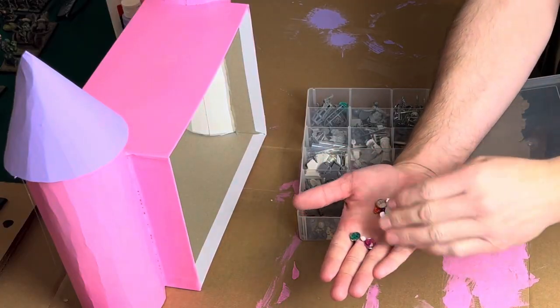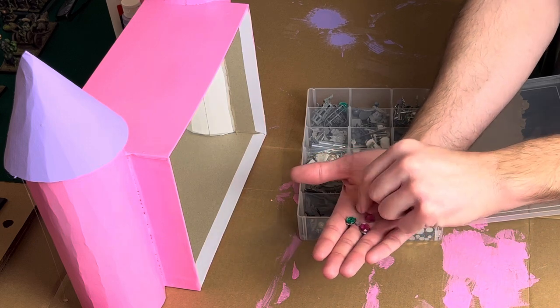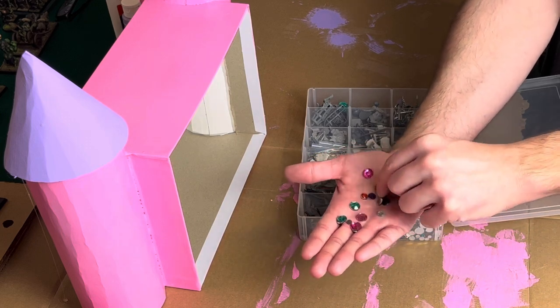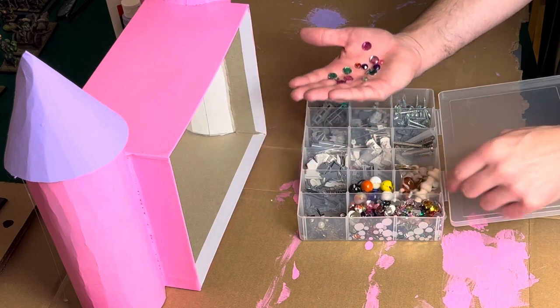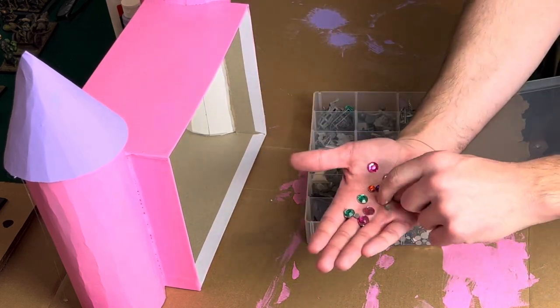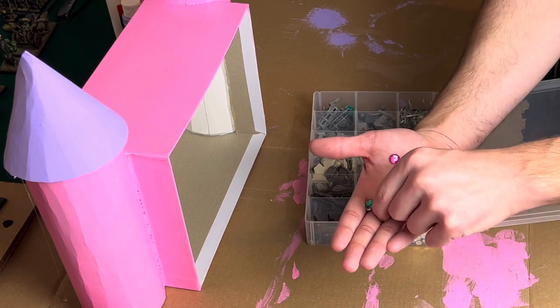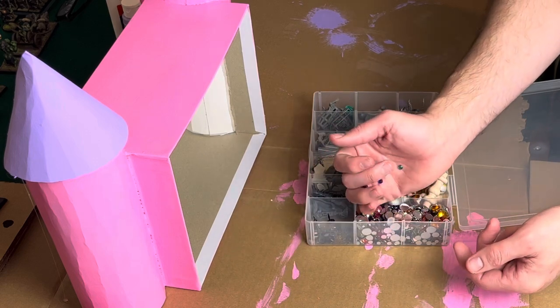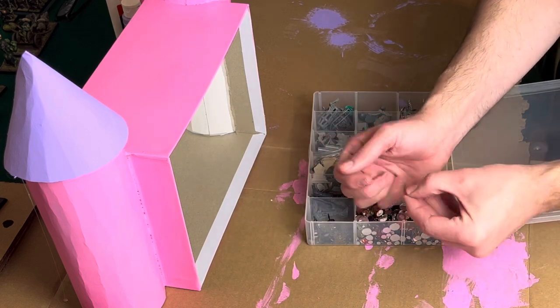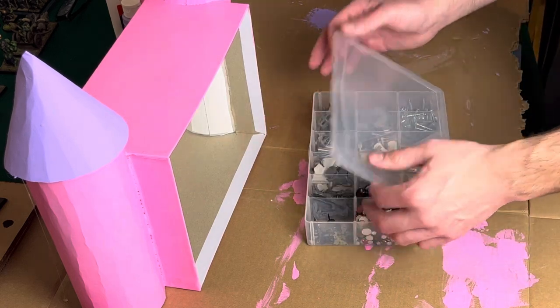The last thing we're going to add is a little bit of bling. I've got some little jewels from a craft store — flat on one side with a circular aspect on the other, perfect for gluing onto flat surfaces. I'm going to present these to my daughter, let her pick out what she wants, and glue them on. You'll see these in the final product — I think it adds a nice touch.